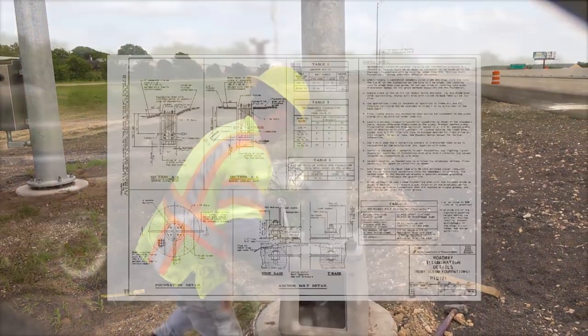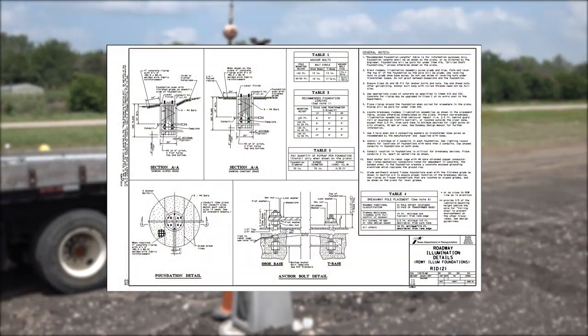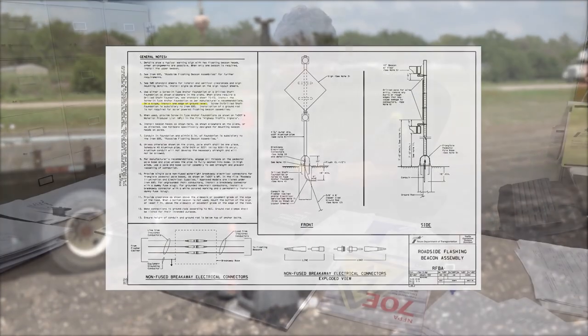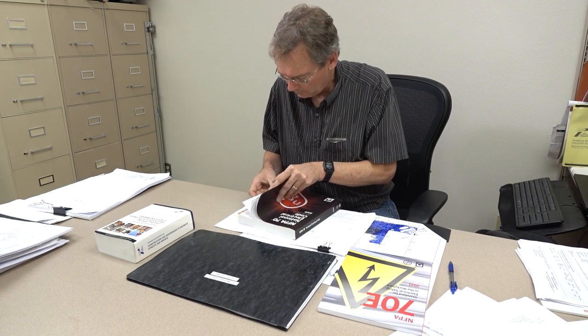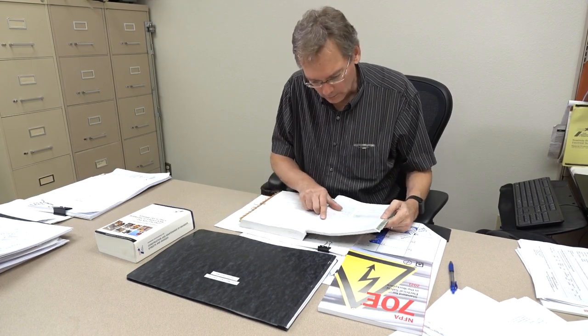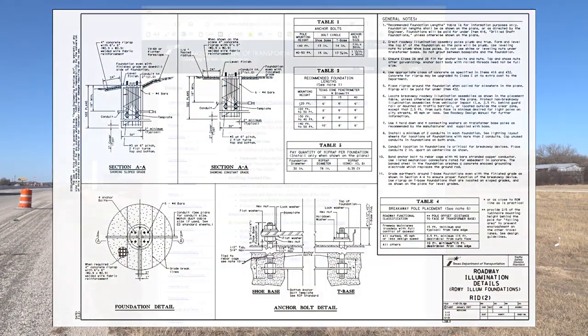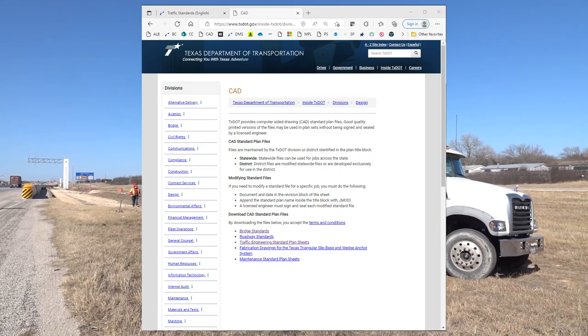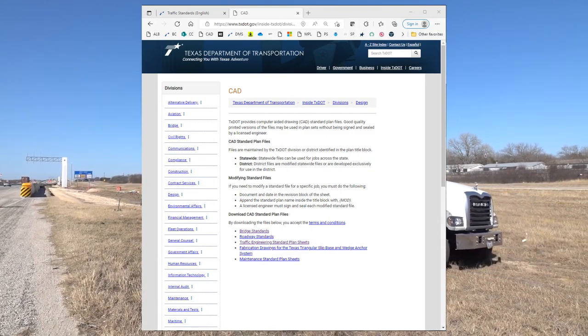The Texas Department of Transportation requires illumination systems be installed in accordance with the project's plans and specifications. Many of the roadway illumination system construction details are found on the RID standards sheets. The most current edition of these and other standards sheets may be found on TxDOT's website.